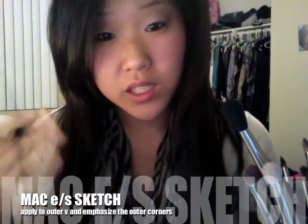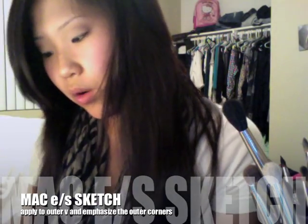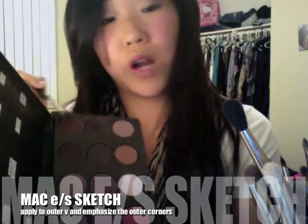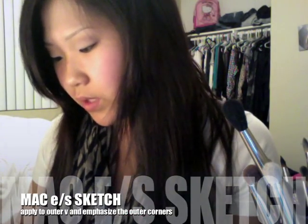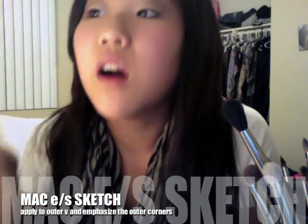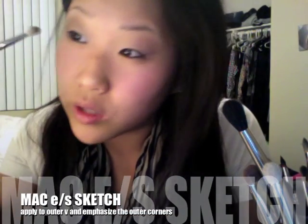Now with the 217 brush again, I'm going to go in with Sketch, which is a really pretty purple-brown with a bit of speckles. I'll tap some of that off and apply this in the outer corner of my eye.